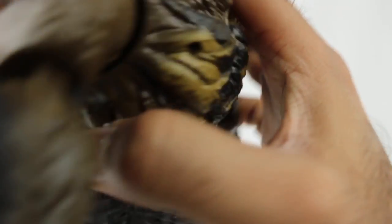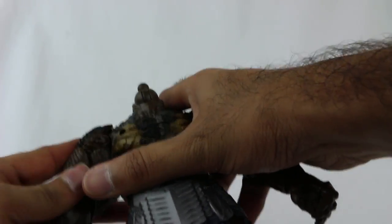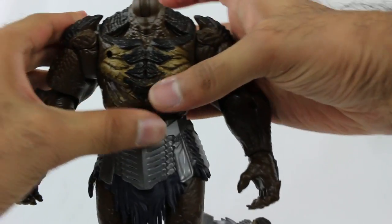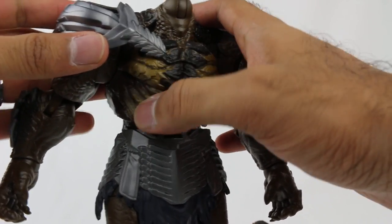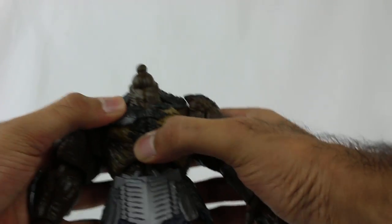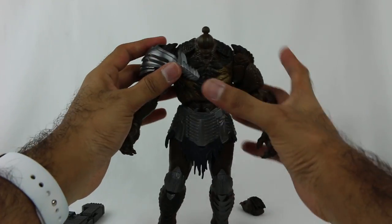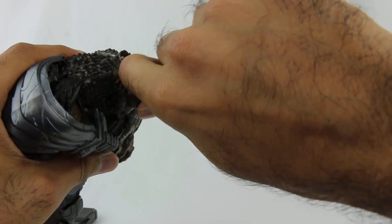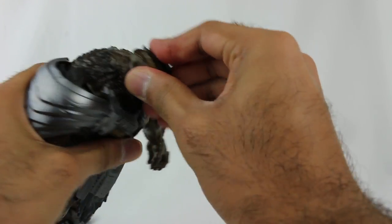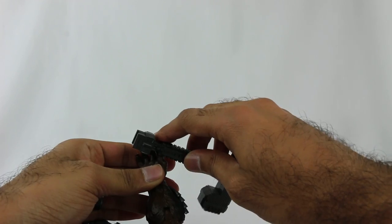So this arm actually goes around - I think it goes here and then attaches in here. I'm looking at the package to make sure I'm attaching it right. There's a little hole in the back where that's going to go in, and then this goes into this hole right here. So this actually goes around the arm. Then of course the head goes on. And now let's bring in his weapon. Oh man, this guy looks epic.